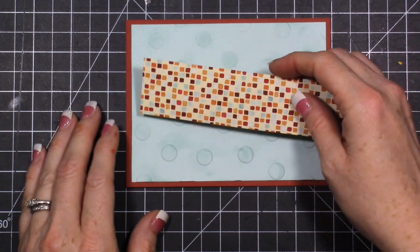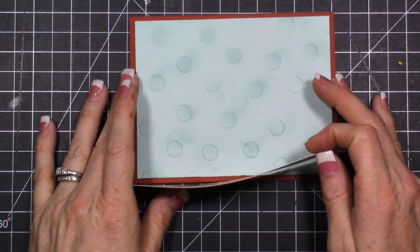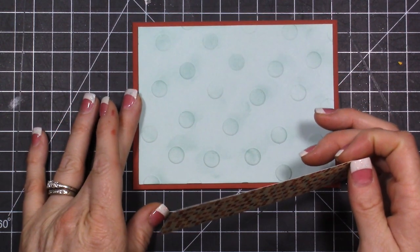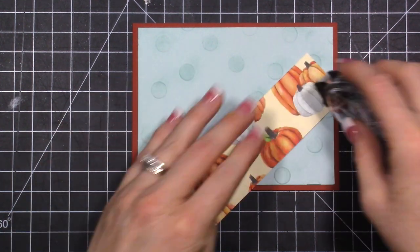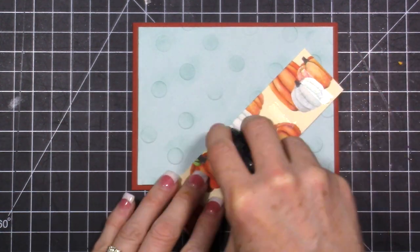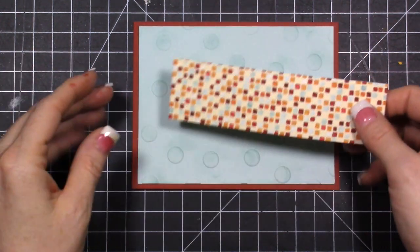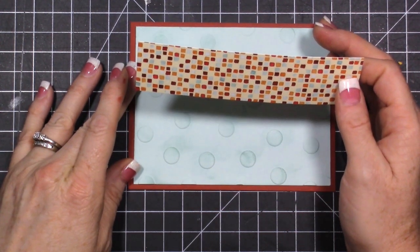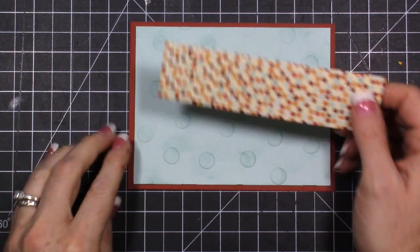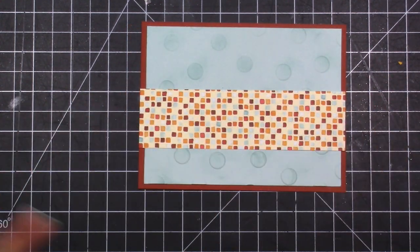I have some of that designer paper - this is an inch, so it'll be perfect: inch by five and a half. This can go flat, and you could use either side - you could totally use the pumpkin side. I really love these water-looking type squares. I use my grid mat to line that up.